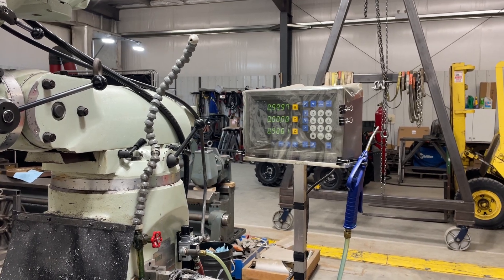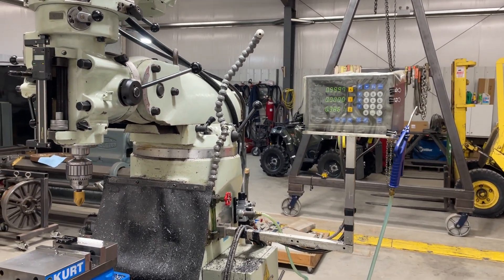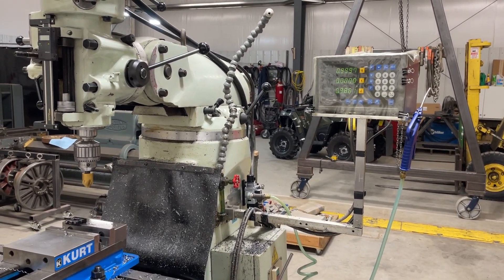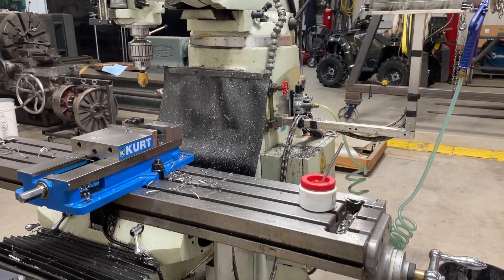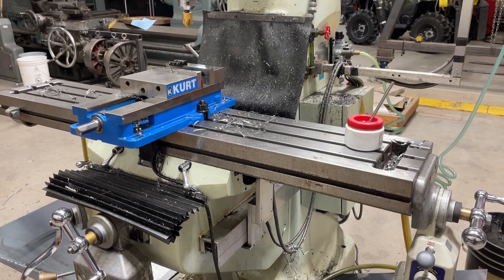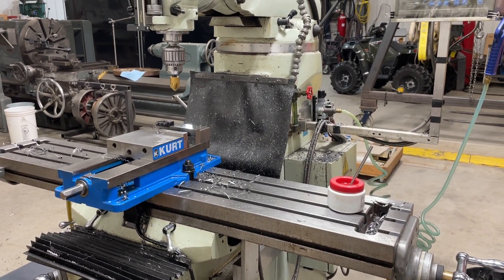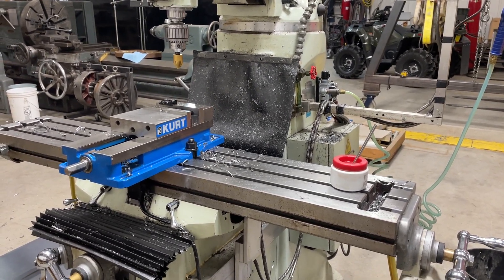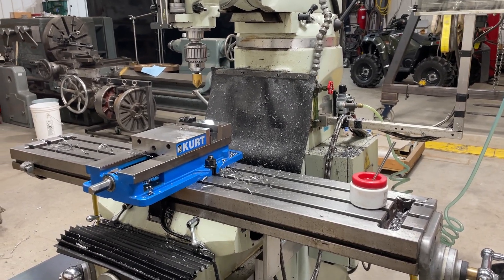My DRO is a Mitutoyo. I bought this milling machine brand new in 2003 and I put readouts on it as soon as I got it. That was in the spring of 2003, so next spring these readouts will be 22 years old. I installed them and guarded them really well and I have not had a single issue with them — never had a miscount, never had one not work, never had to change or adjust anything.